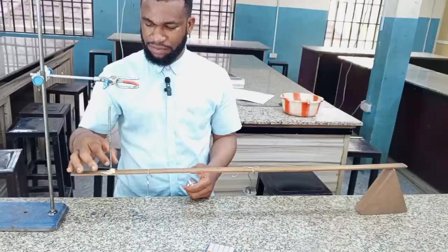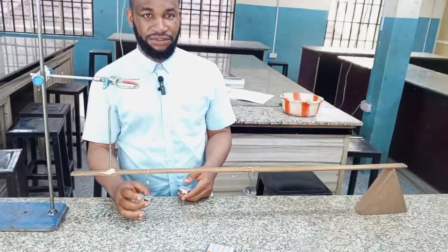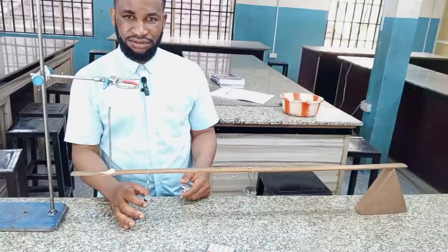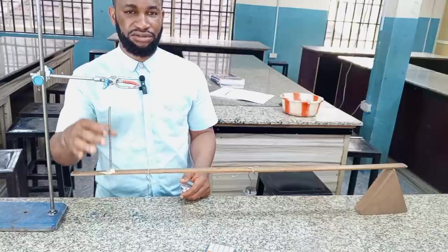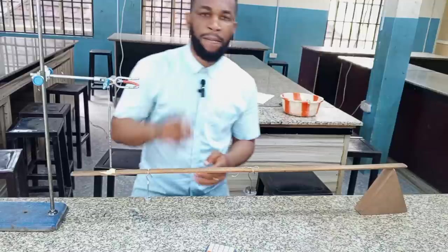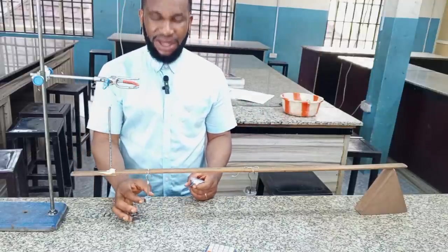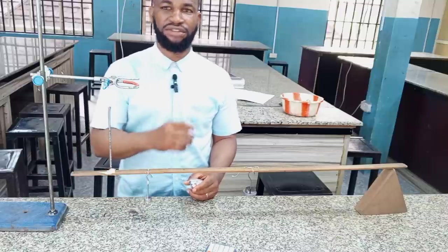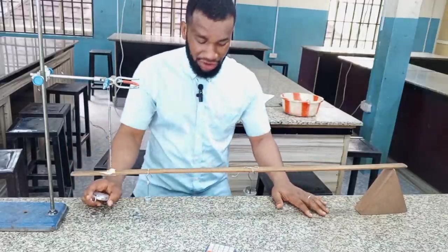So let us start. When I put this mass, remember what happened — according to the spring, there must be an extension, and the extension is as a result of this added force. So the added force must be equal to the extension, provided that the stiffness of the spring is constant. In this case, I am going to find my first 20 oscillations, because as mass increases, the time or period for oscillations will also increase.